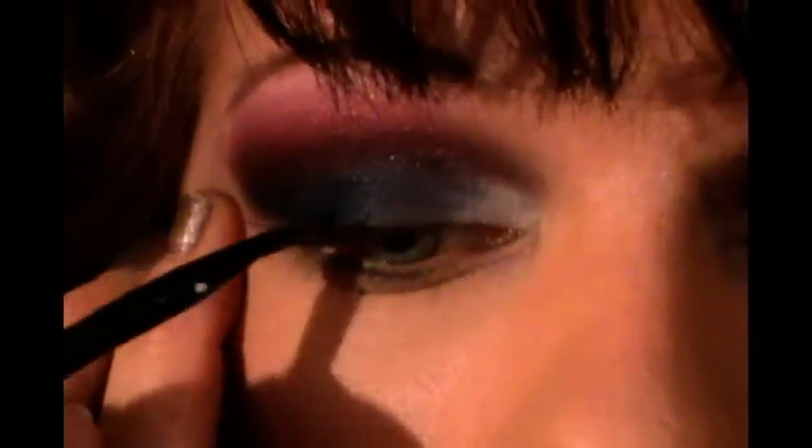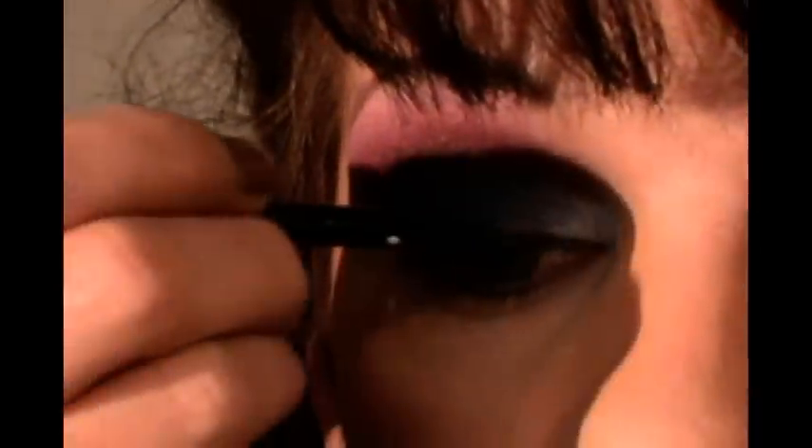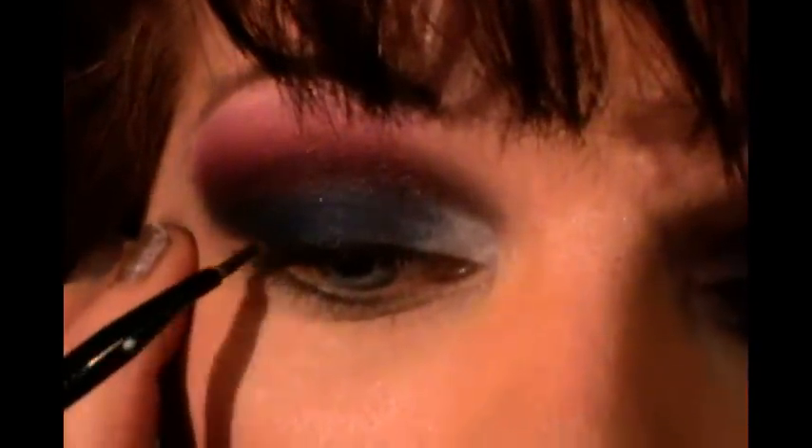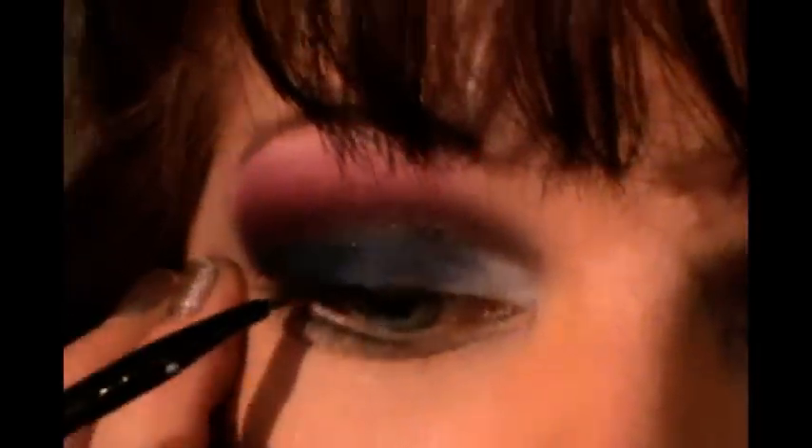Now I want to take a black gel liner — I'm using the one from Oraline, but any black liner would do — and draw along my upper lashes. I only want to come down to about where the white starts, right around the beginning of that area. You don't want to go all the way into the white. Going all the way around can sometimes make your eyes look smaller, and with all these dark colors, I just don't want to go all the way around today.